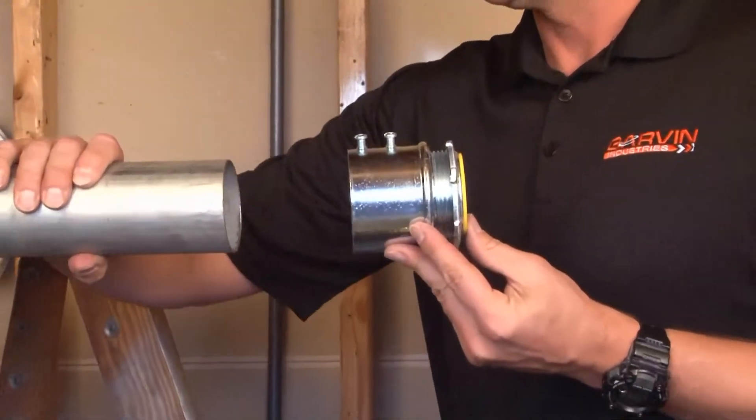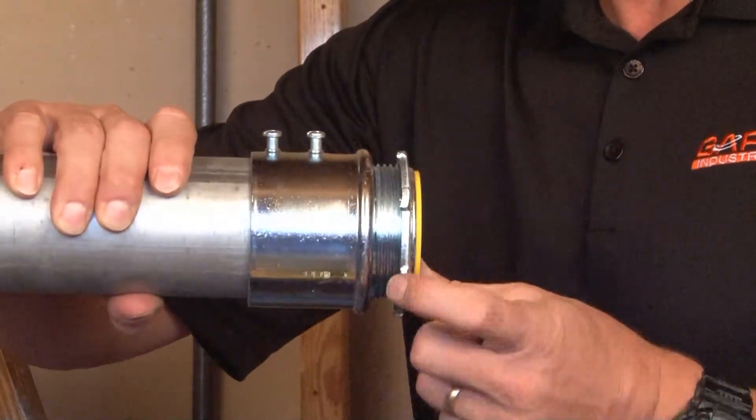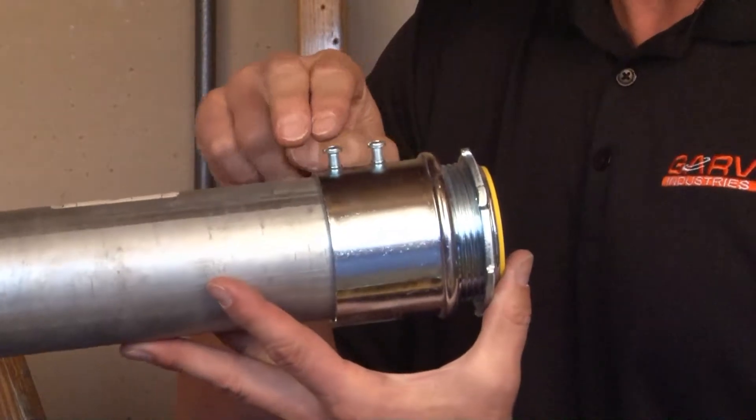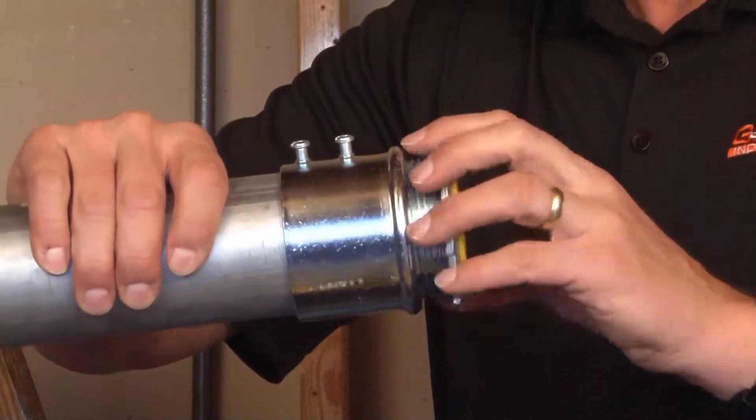To install this product, simply take your cut end of 2½ inch conduit and slide it in until it hits the stop in the connector. Then secure it tightly to the conduit using the set screws and remove the lock nut.